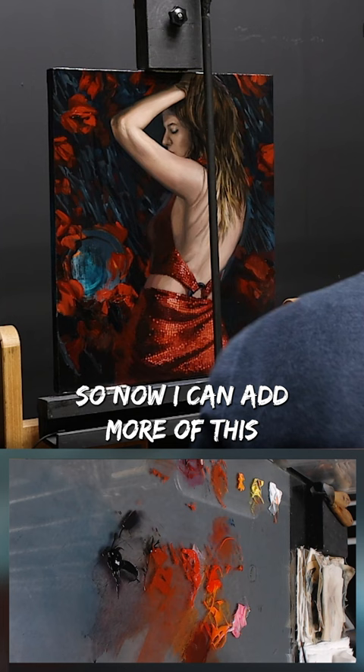And that's it. It's really that simple, but it can definitely change how you see colors and how you mix.